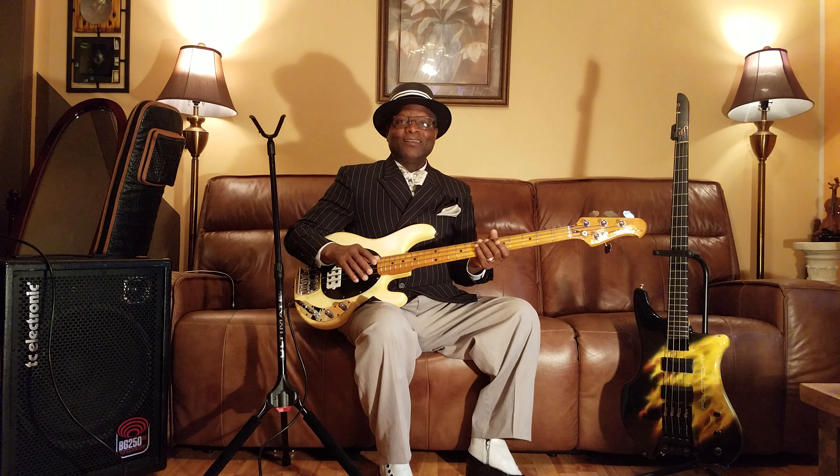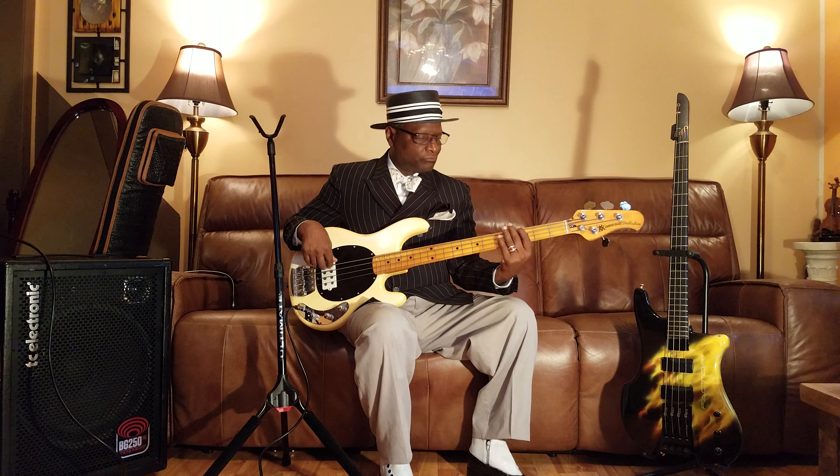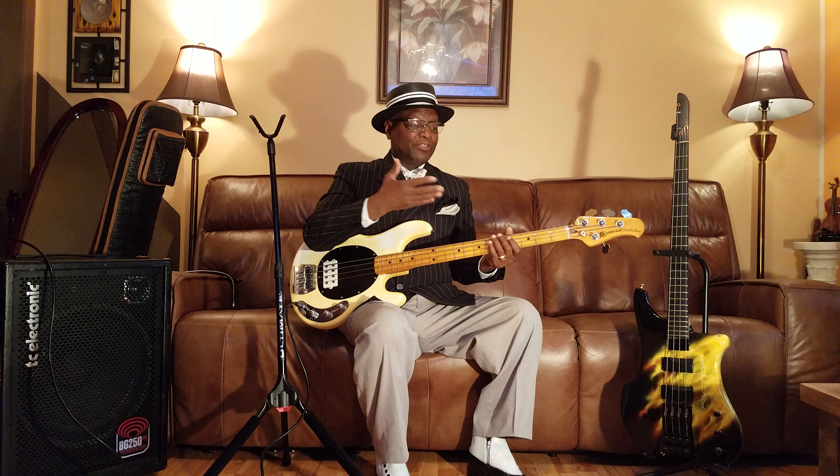That's the lick. So if I put it in a different groove timing, it would be this. We're going to slow it down just for you guys to learn. It's a really cool groove — you can do it in any key you want. I'm just starting on G because it's a lot easier for you guys to move up a little bit to get it done.